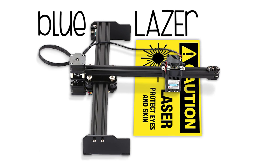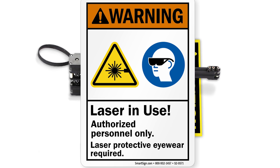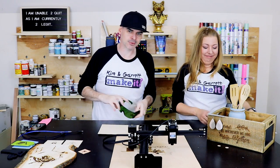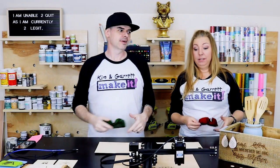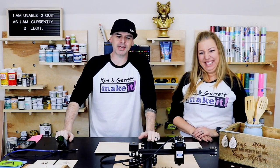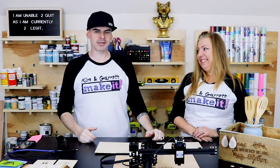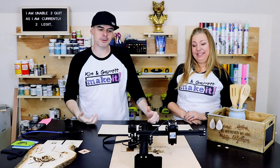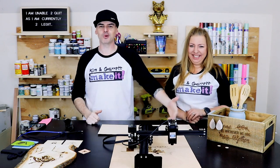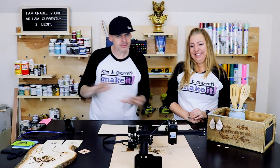The blue laser is super dangerous to your eyes, so always wear eye protection. There are no safety features at all. The manual says many times: safety glasses, don't look directly at the laser. And don't — I did — don't look at it. The thing is bright; even the reflection is bright. You know when you look at the sun and you see that purple dot for a while? You get the same thing just from the reflection off of wood. So don't look at the laser.